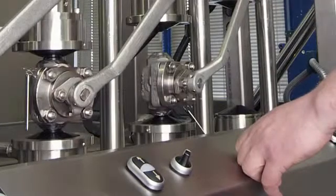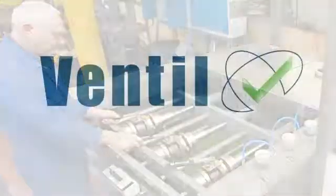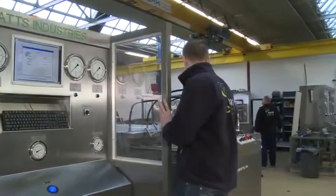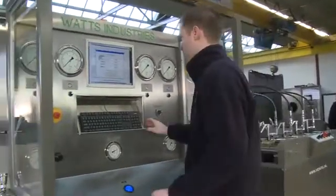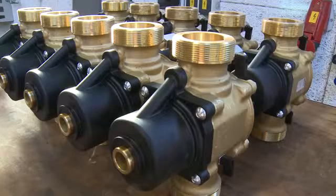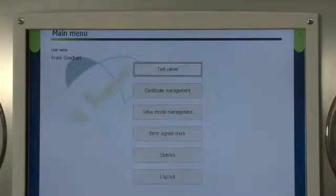Considering the enormous variety of types, sizes and applications, this video shows just an example of a Ventil production test unit. In this case, a valve manufacturer approached us for a complete solution for testing their range of backflow preventer valves. The valves are working in a low pressure range, but the sequence includes a combination of six different test procedures.